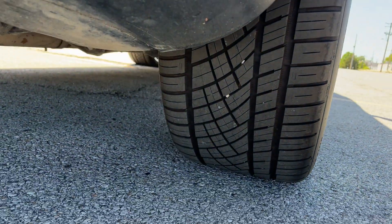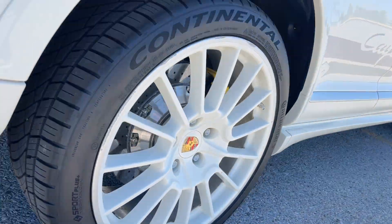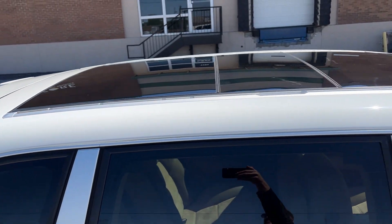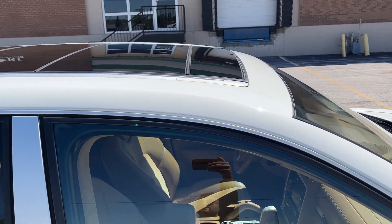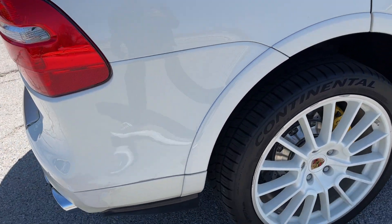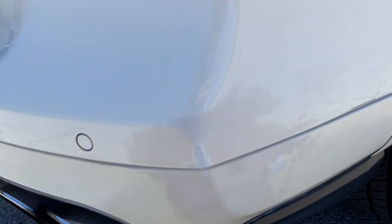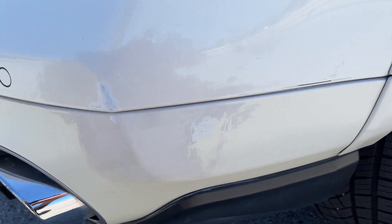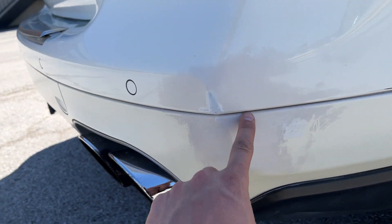The car's in excellent overall condition. Yes, there are some minor blemishes here and there, but overall it's in really good shape. Getting into some of these rock chips here — there's a few here, and a few here and here.